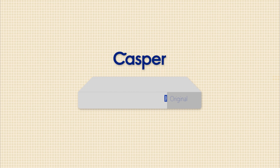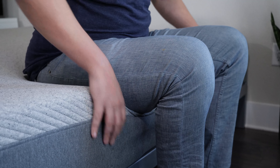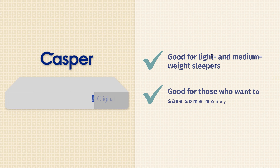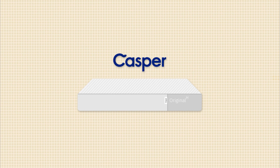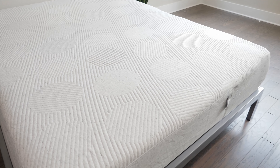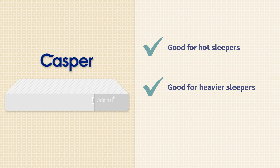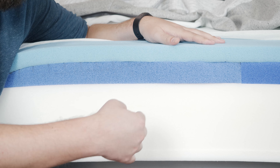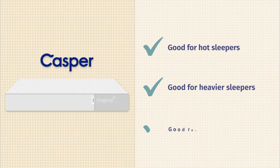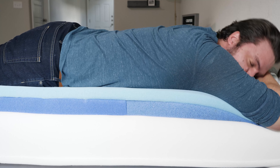Now, which one of these mattresses should you get? The Casper is the better option for lighter people and those who don't need as much support — it's the more affordable mattress, so if you weigh less and don't need coil support, you can save money with the Casper Original. The Casper Hybrid is definitely a better option for hot sleepers, since the coils allow a lot more airflow for a more breathable, cooler sleep. It's also better for larger people with more support needs, and for stomach sleepers — it provides more support under your hips so you're not bowing out of alignment.